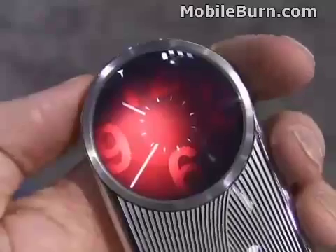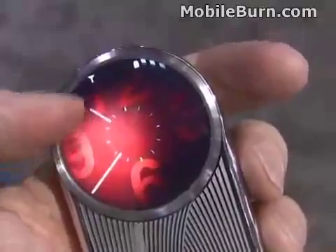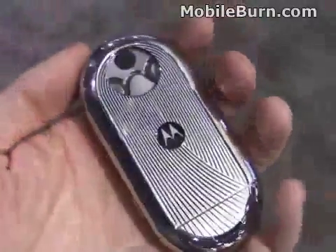There are a lot of good looking things on this device. With this one you'll notice the spotlights move around and follow the hands, so when the time is different it's quite obvious. Anyway, that's the Motorola Aura here at CES 2009.